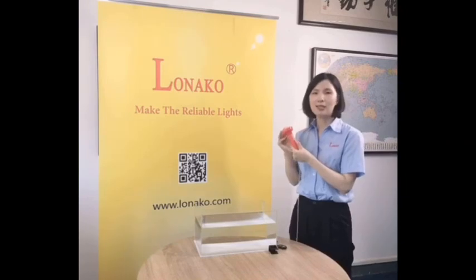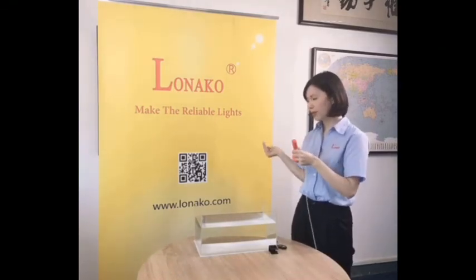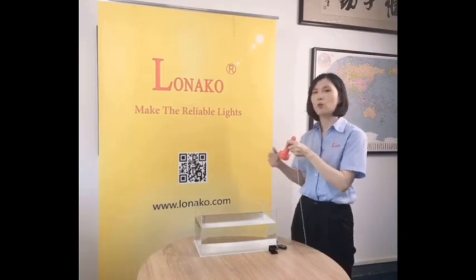This Lifebuoy light adopts a gravity switch, and once it enters the water with the lifebuoy, it will automatically turn on and the headlight will operate.